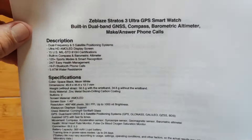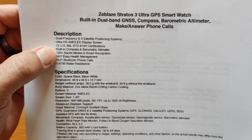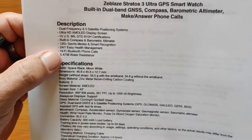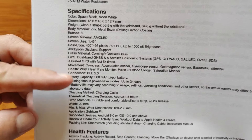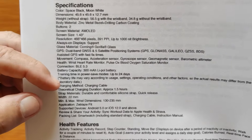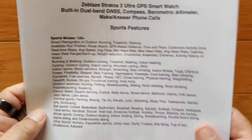As far as specs go there are a bunch of them — we'll highlight some. It's Ultra GPS of course, using dual frequency five different satellite positioning systems. The ultra high definition AMOLED screen display is certified to the MIL-STD-810H requirements — fifteen of them. You've got a compass, barometric altimeter, 120 different sporting modes, Hi-Fi Bluetooth calling, and of course 5 ATM waterproof as well.